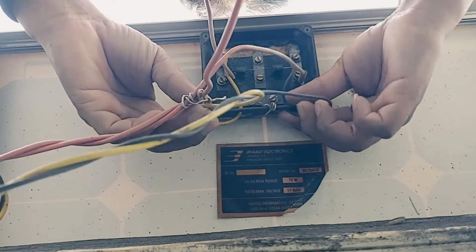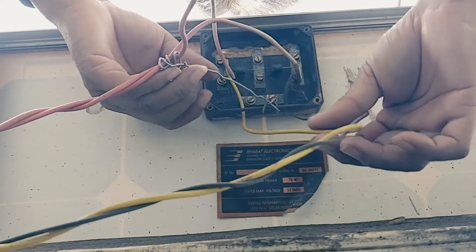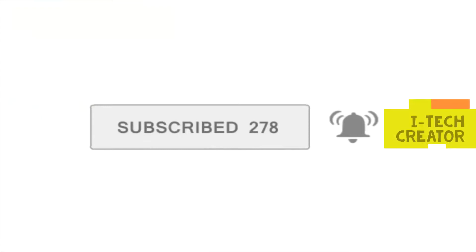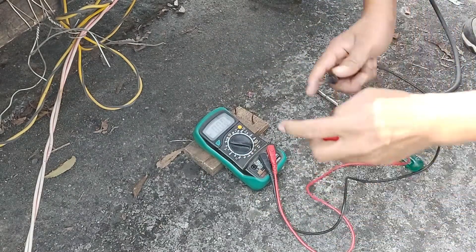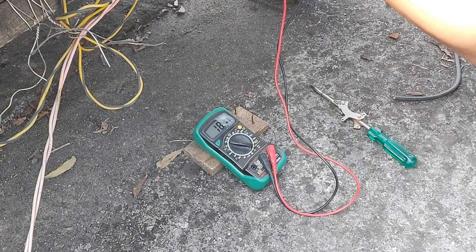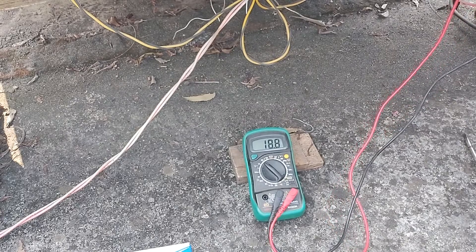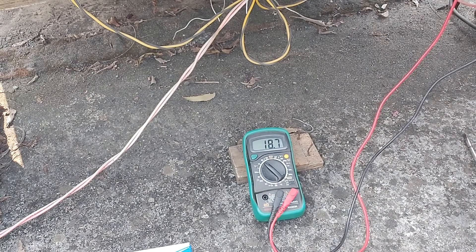You can see this black wire is minus and this yellow color is red. Now I want to check how many output is given. 18.7 volt output, you can look now. One panel gives output 18.7 volt.